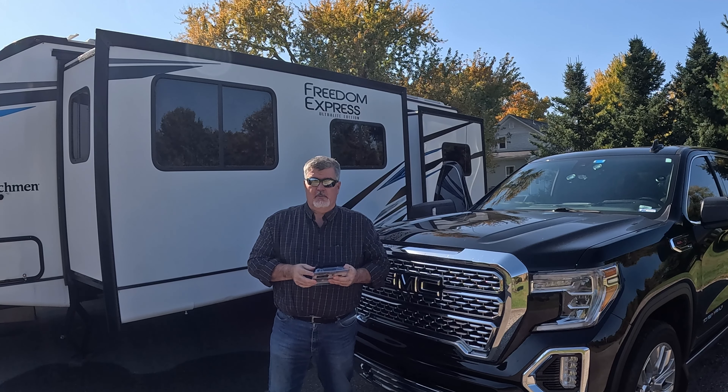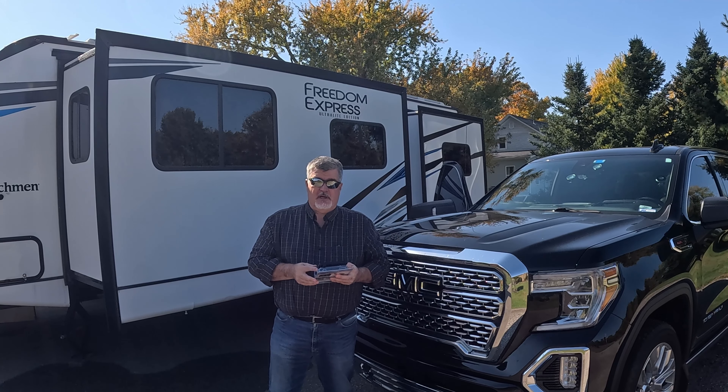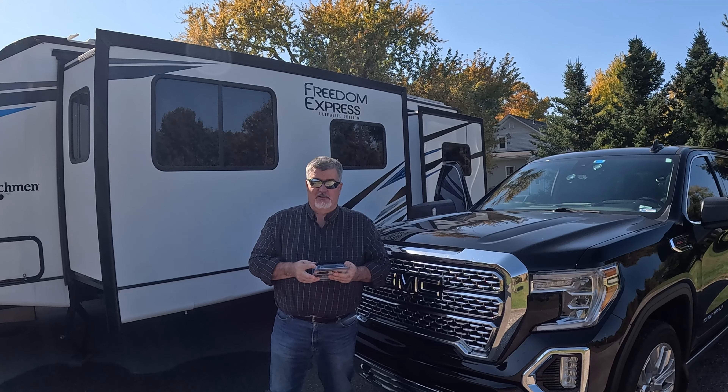Hey, this is Keith from 3DayRV. Welcome back. This week we're going to be talking about tire pressure monitoring and the safety of running your tires at the right pressure.